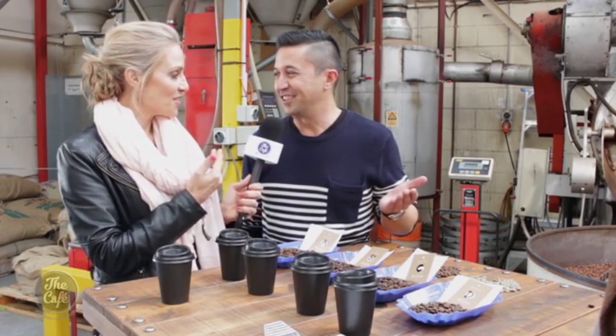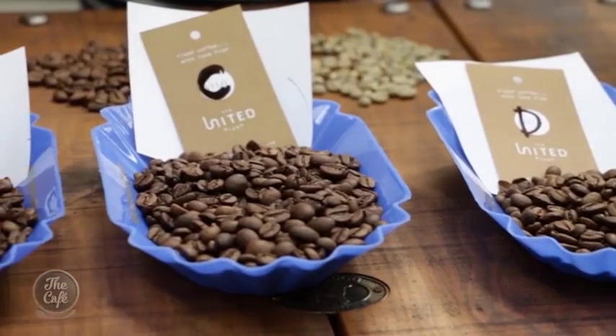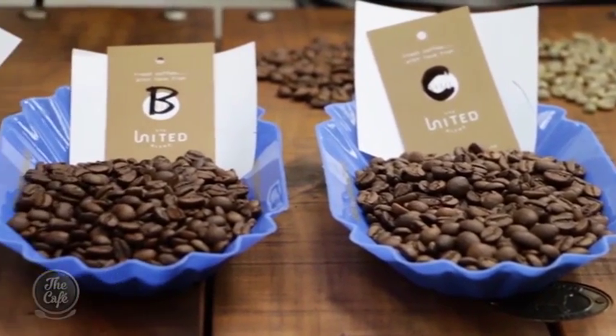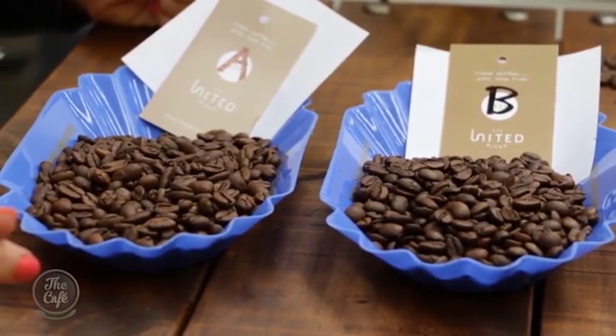So Derek, today Mel and I will be choosing the coffee blend for the cafe, which is very exciting — who would have thought we'd get to do this? These are obviously four different blends, and even I don't know which is which — it's A, B, C, D. So now what we'll do is get Casey to make some flat whites. It might have your face on the packet — the M&M coffee blend for the cafe!